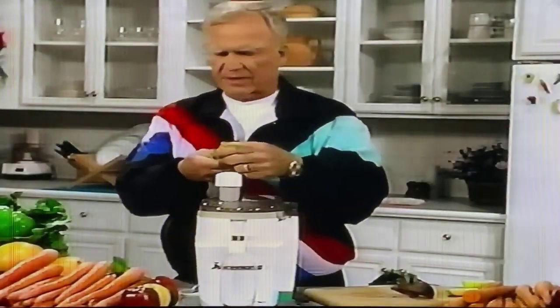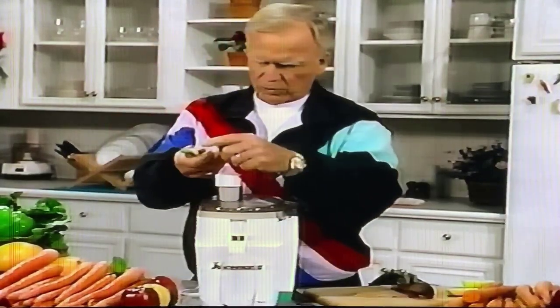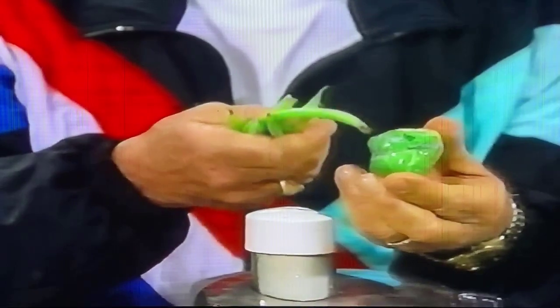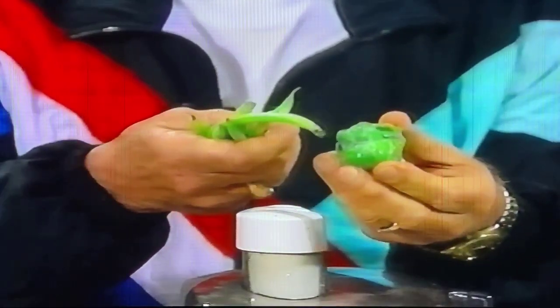These are kind of different here. String beans are, if you will, the larger version called pole beans, and the baby cabbage things that we call Brussels sprouts.